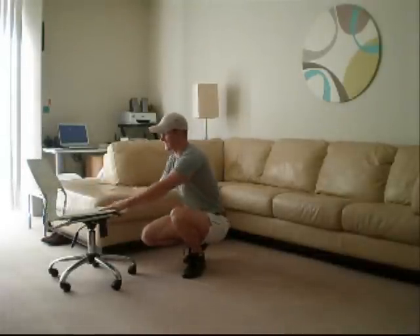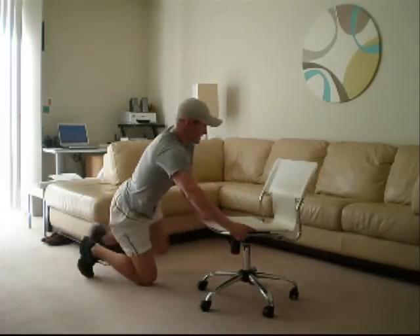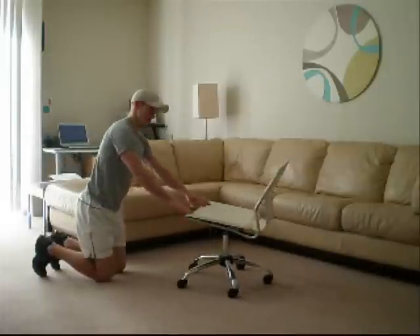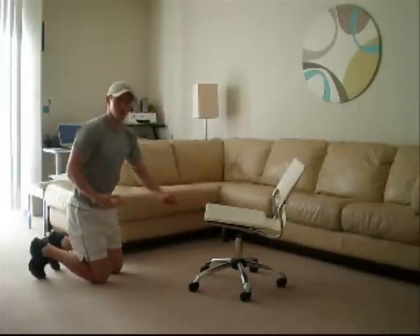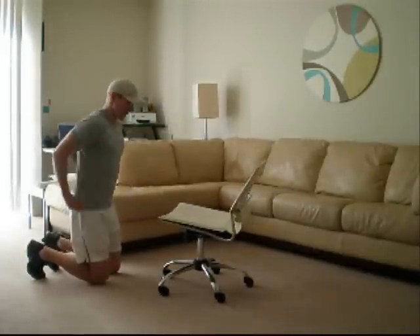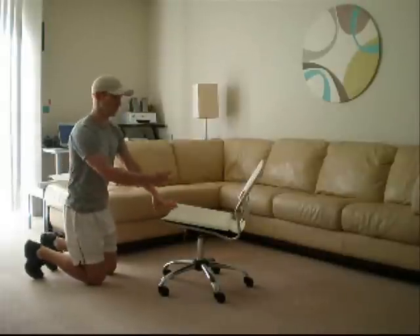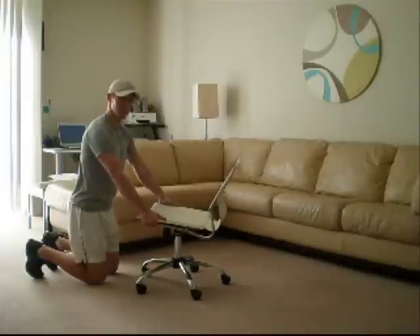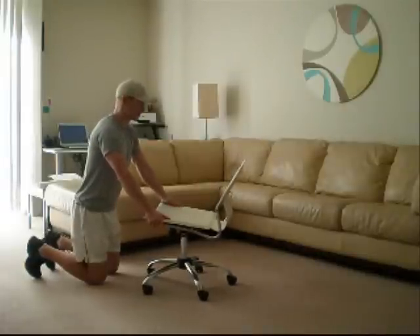The next exercise — everybody has probably seen the ab wheel or ab rollers, which are a really useful tool. Some people will do stability ball rollouts. The same principle here: you're going to do a rollout using the chair. Grasp each side of the chair seat.